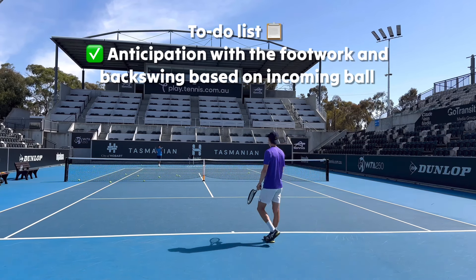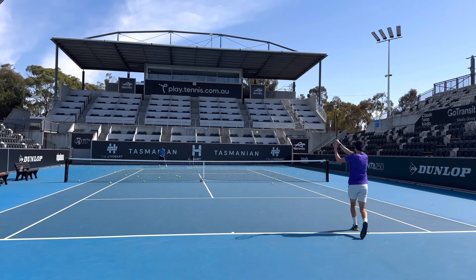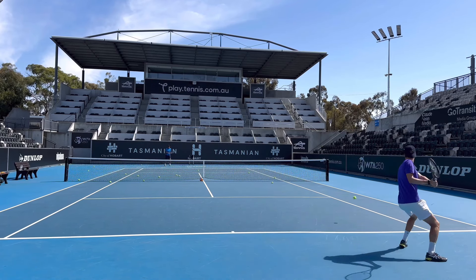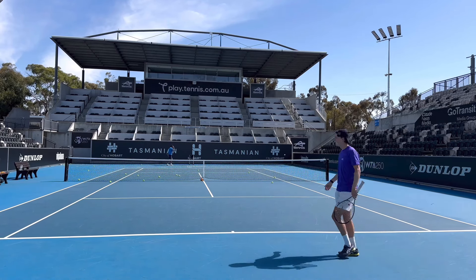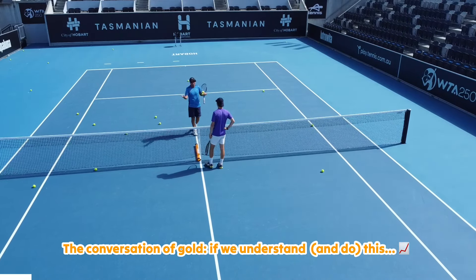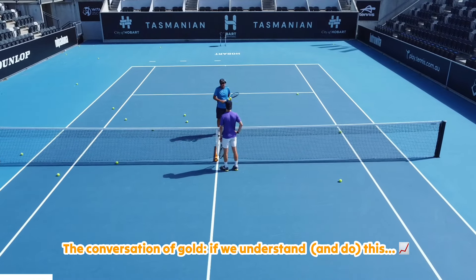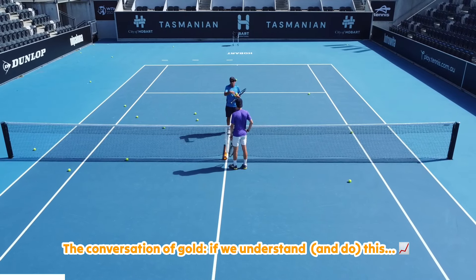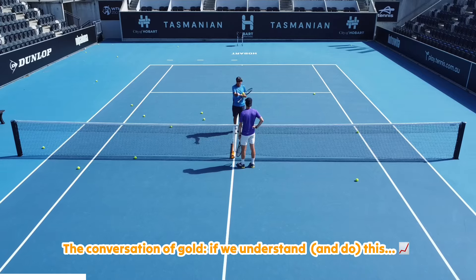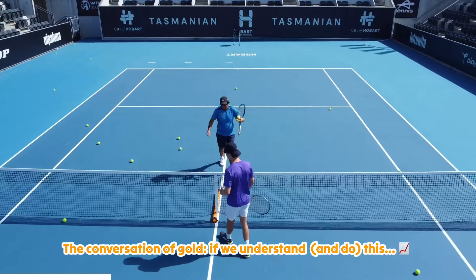So you can see the decision-making I want you to put into play. What creates depth? What creates speed? How long my swing is, how flat I hit it — spin. That last one: you tried to play a rally ball at the same speed as before, but I changed it up with a quicker ball through the air. You didn't recognize it and didn't adapt to it.